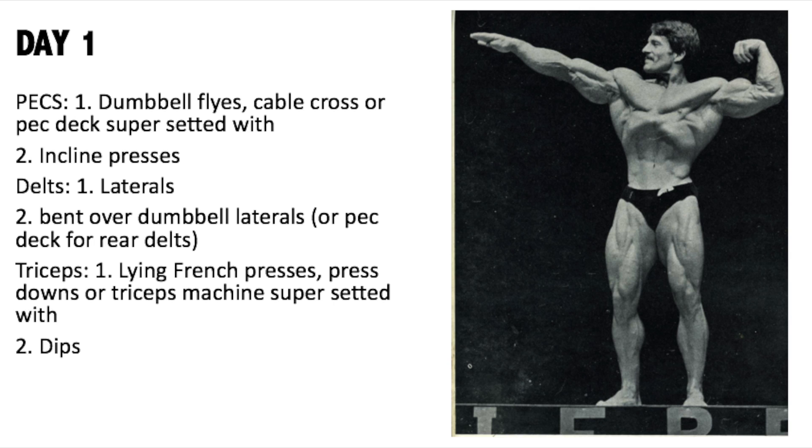For those wondering if pre-exhaustion training really works, I found two studies. The first, on lower extremity muscle activation during a leg press, concluded that findings do not support the popular belief that pre-exhaustion exercise is more effective than regular weight training. In fact, pre-exhaustion may have disadvantageous effects such as decreased muscle activity and reduced strength during multi-joint exercises.